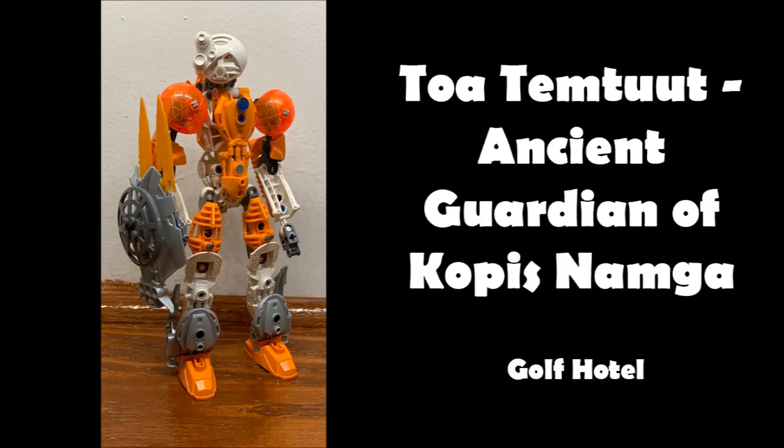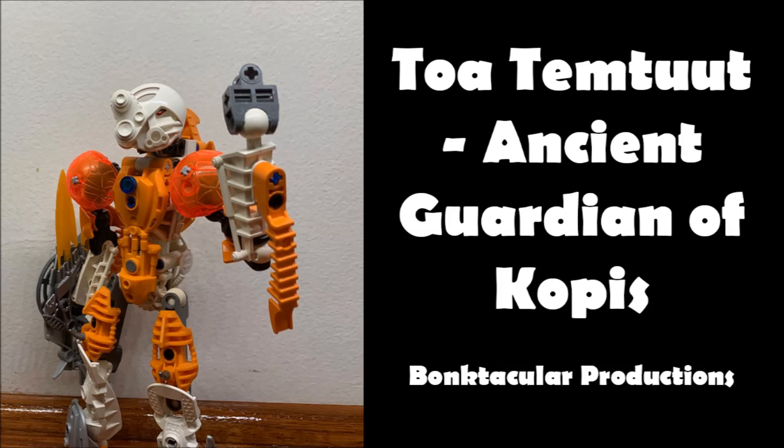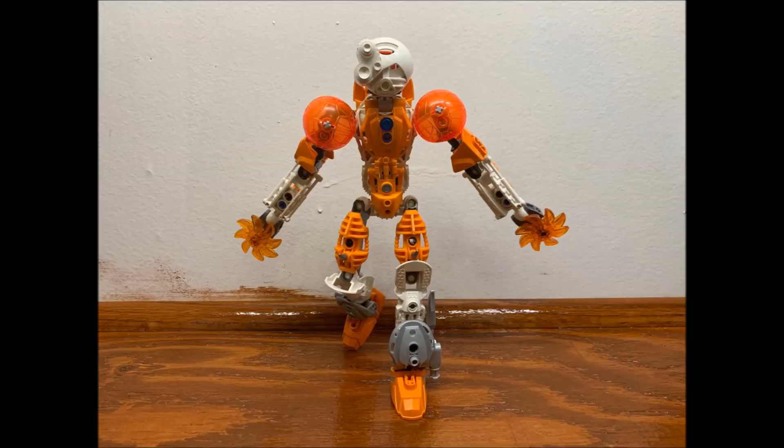Let's move on to the next MOC, which is Toa of Plasma — ancient guardian of Corpus Nui by Bonktacular Productions. I apologize for the earlier name error on screen — it's Christmas time, it's a busy time. We'll just glaze over that.